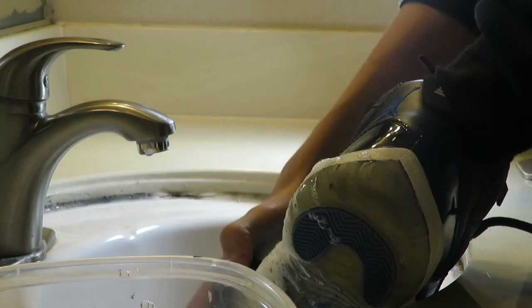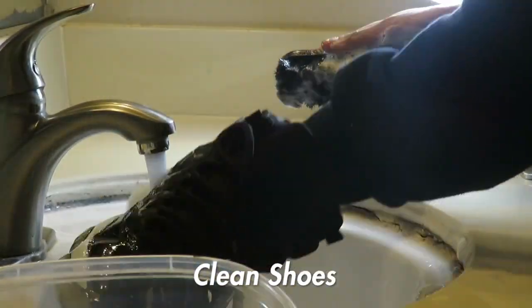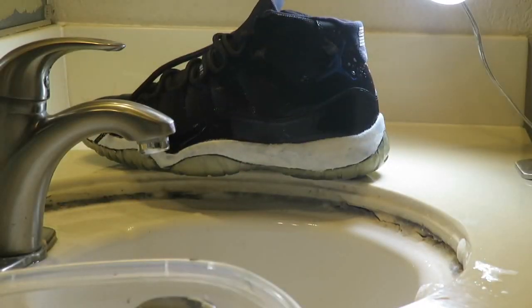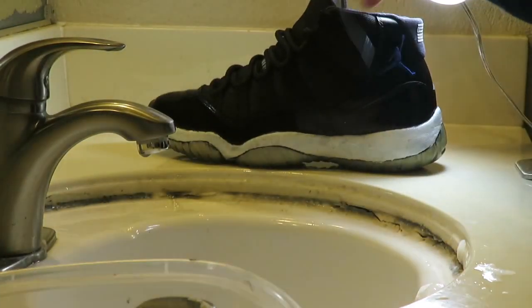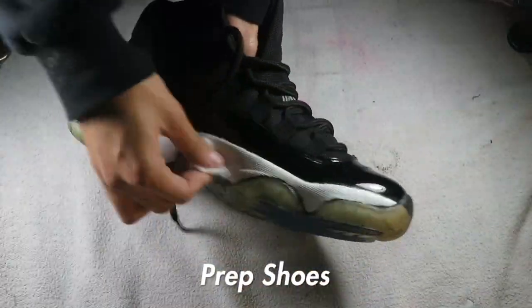Before I get into painting it I have to clean the shoe first. Then I prepped the midsole with acetone.